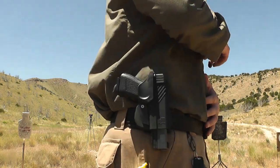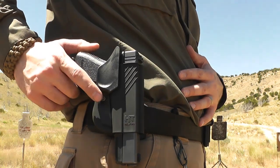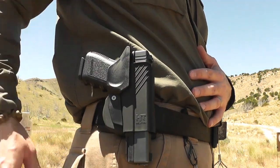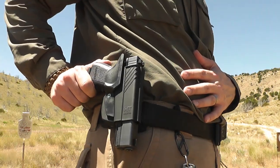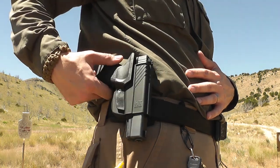This is a holster made by HT Holsters. The nice folks at HT Holsters contacted me and asked me if I'd like to evaluate and review their retention holster. It's a nice little concealed carry holster. I've heard good things about it, so I absolutely wanted to take a look at it and give you my feedback on it.